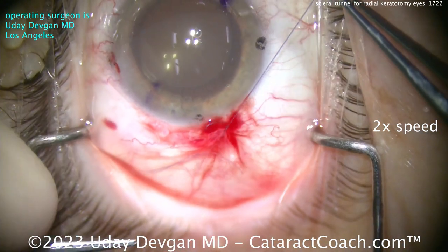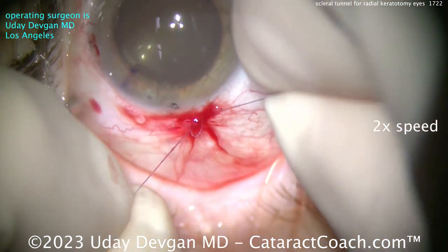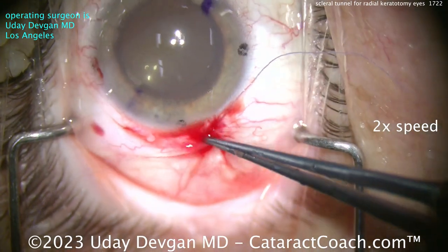Here we go tying this suture down — we'll call this case done. Beautiful case here. I hope you learned something, and for sure, you've got to know how to do a scleral tunnel.